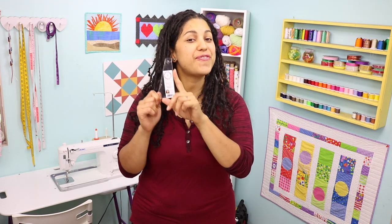Hey everybody, it's Vanessa the Crafty Gemini. I post weekly videos right here on my YouTube channel, and in this video I want to tell you all about my brand new quilting ruler, the 5-inch slicer.